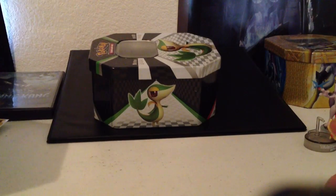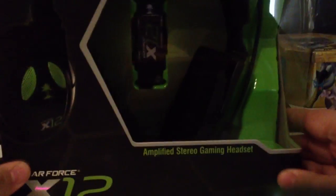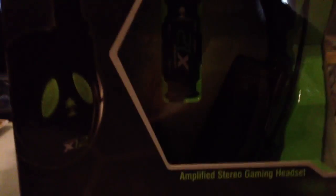Hey guys, what's up? Chippy here, and I'm going to do an unboxing video of these bad boys right here. I got the Turtle Beach X12s for free.